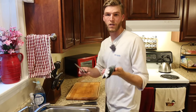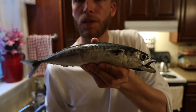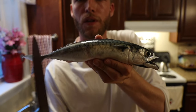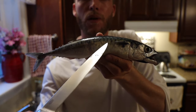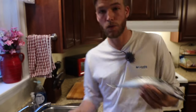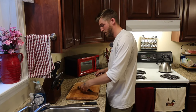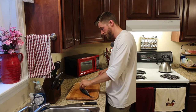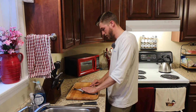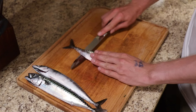First things first — I want to make sure we clean those mackerel. I'm just going to do a simple fillet, so essentially we're going to take two fillets cut off flat. The only thing you'll have to worry about is some pin bones along here — there's a way you can take those out, and I made a video on that prior. They're a really simple fish to fillet — something about their shape makes it so easy.